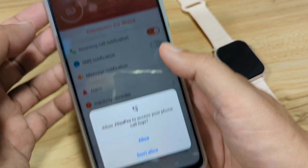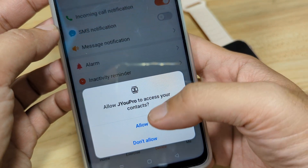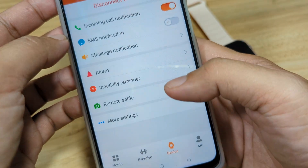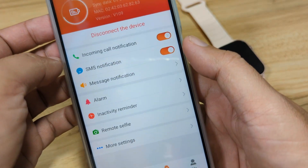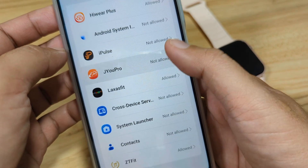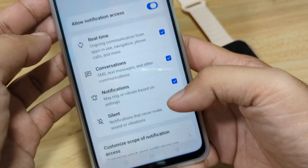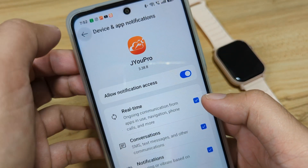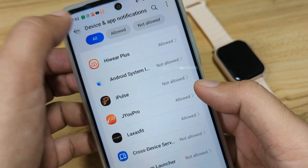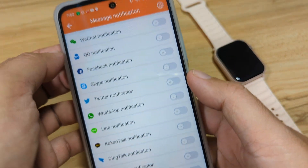Next, set up incoming call notifications — let's activate it and allow the permission. Allow SMS notifications as well — activate and look for the Ju Pro app, then allow. Go back, and allow Ju Pro for message notifications — this covers app-level notifications.